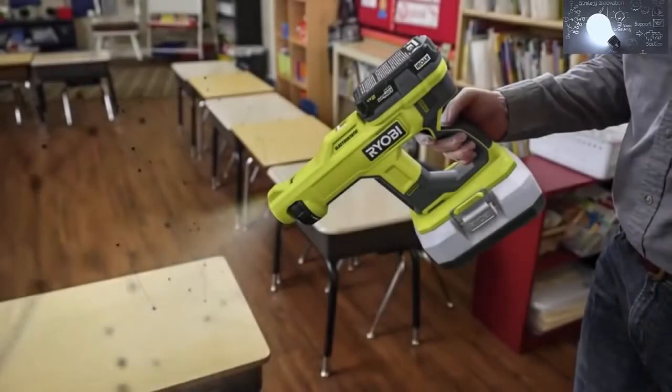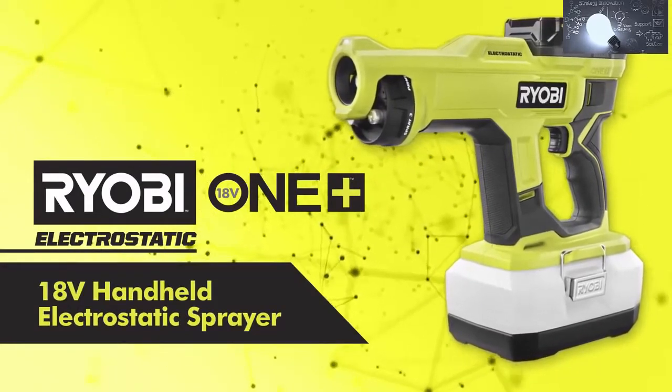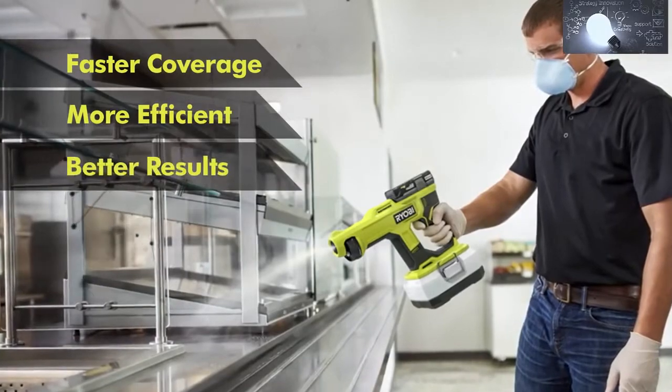RYOBI is taking charge in electrostatic spray technology. The RYOBI 18V ONE+ Handheld Electrostatic Sprayer saves time, chemicals, and money. It starts instantly, and with electrostatic technology, you can cover surfaces faster with less chemical usage and better results than traditional sprayers.